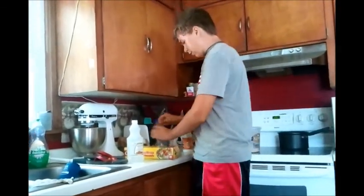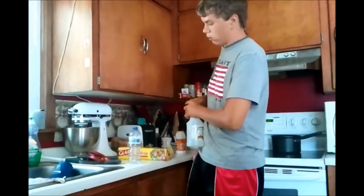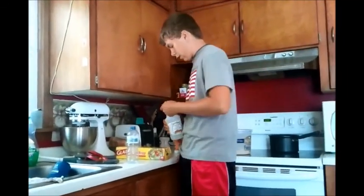Now, the first thing you're going to do is put in the vinegar — about anywhere from a quarter full to half full. Doesn't matter.